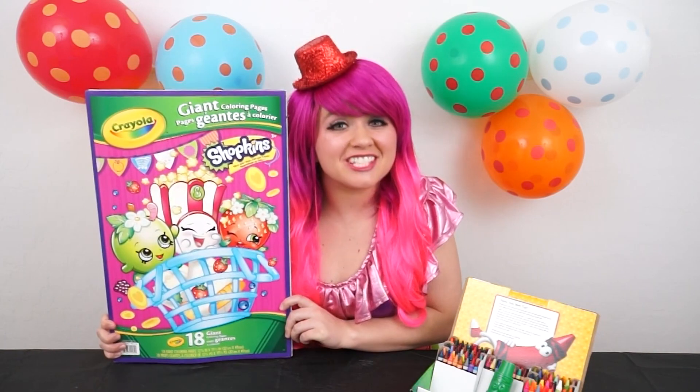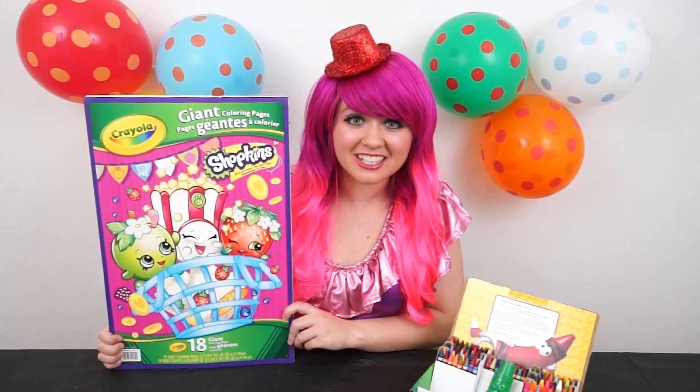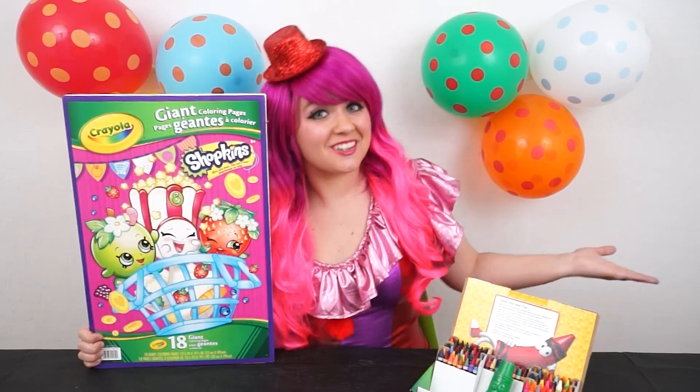I hope you guys are getting to spend lots of time with your families today! I'm actually about to go make Thanksgiving dinner myself, but before I do I thought I'd color a picture with you guys! I've got my giant Shopkins coloring book here, and my big box of crayons, so let's get coloring!